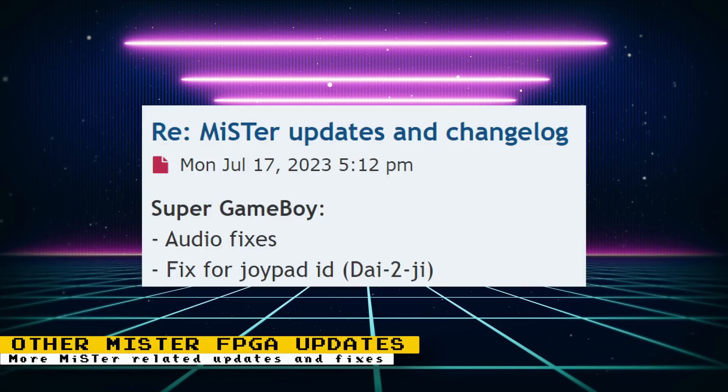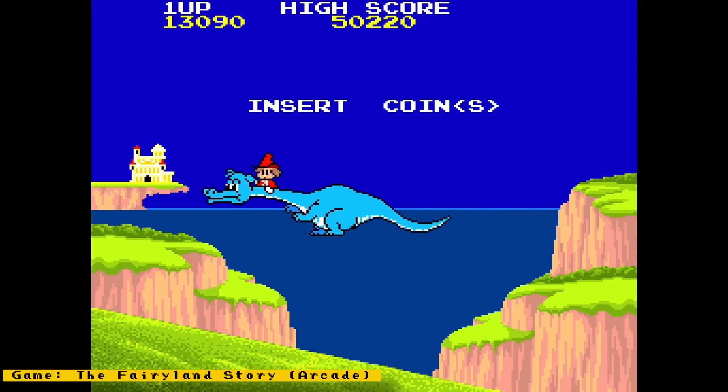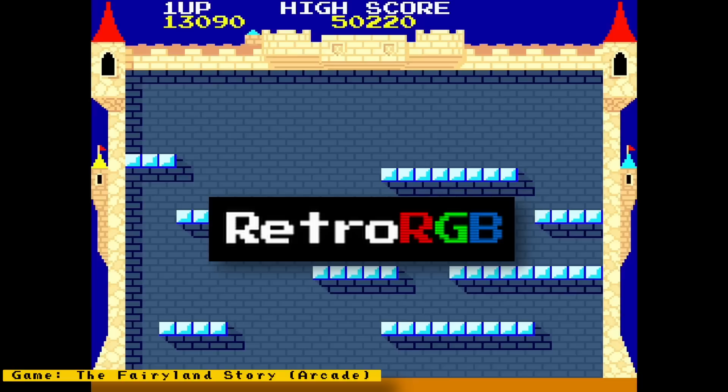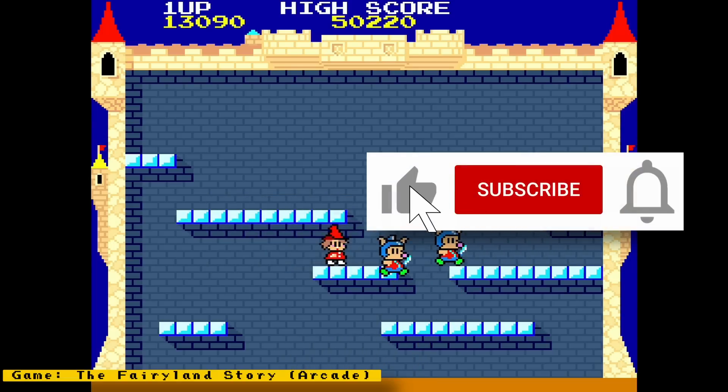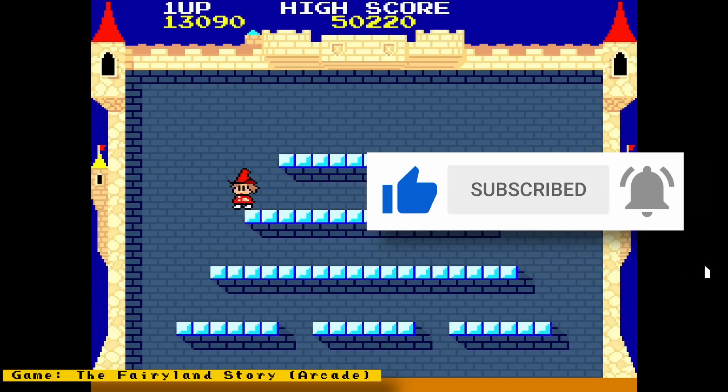That's it for other updates. Please try to support Sorgelig, the maintainer of the MR project, and other MR developers and contributors on Patreon and Ko-fi — their hard work allows us to enjoy this amazing project. Check out RetroRGB.com to see my MR news videos in blog form and to get more retro-related content. If you enjoyed this video, please give it a like, hit subscribe, and tap the bell icon for future notifications. Thanks for watching and I'll speak to you next time.